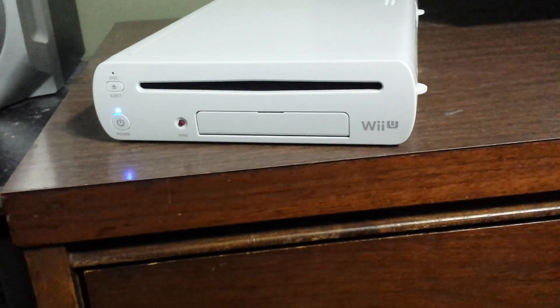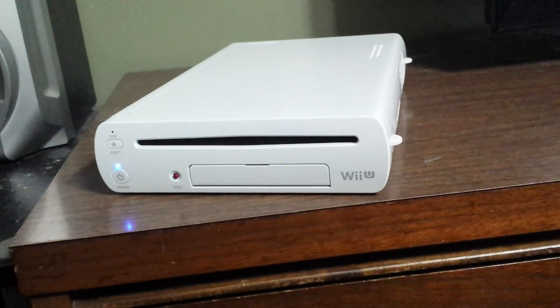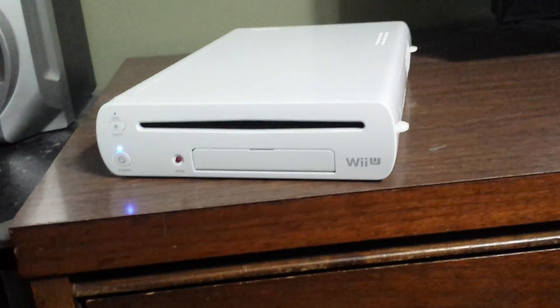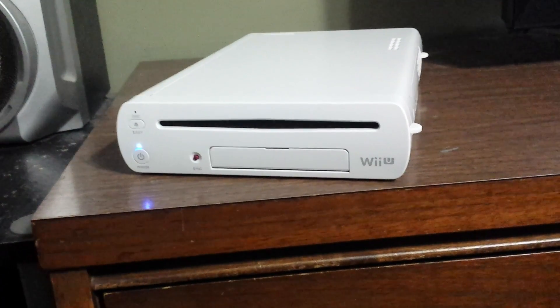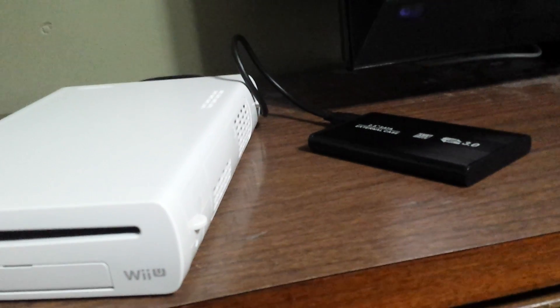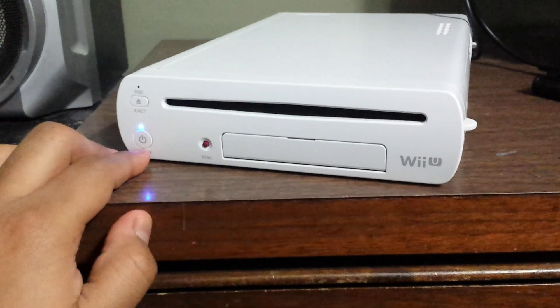Now we're back at the Wii U and our drive is officially hidden from format. When we boot the Wii U, it should not give us that 'would you like to format the drive' message anymore. The drive is plugged in, Wii U is off — let's go ahead and power on.